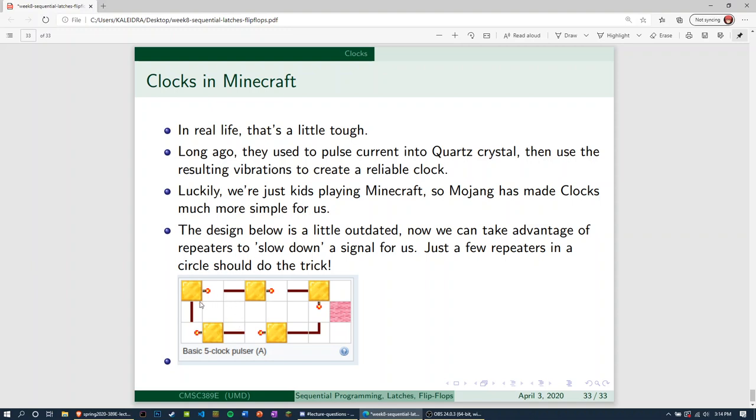Luckily we're just kids playing Minecraft, so Mojang has made clocks much more simple for us. The design shown here is a little outdated. Now we can just take advantage of repeaters to slow down a signal for us. Before in Minecraft, it used to be that NOT gates would slow down the signal somewhat to get a decent clock pulser. Now all we have to do is use a bunch of repeaters, set their delay to an arbitrary amount, and current will go around in a circle. That's essentially how it'll be.